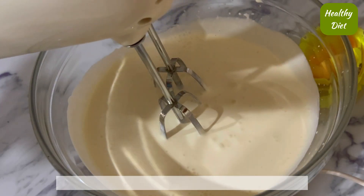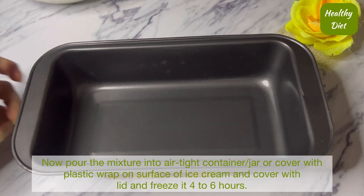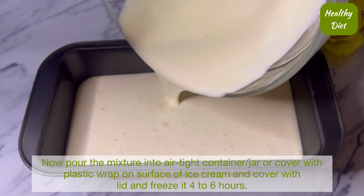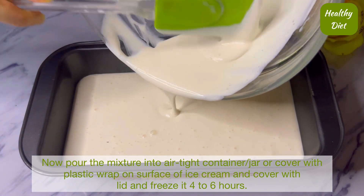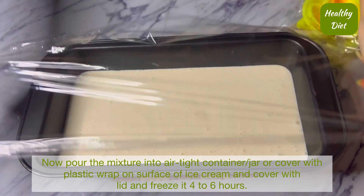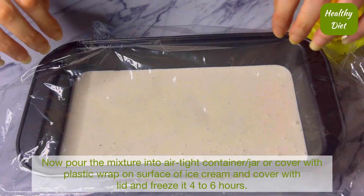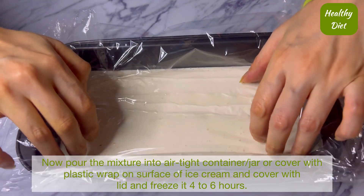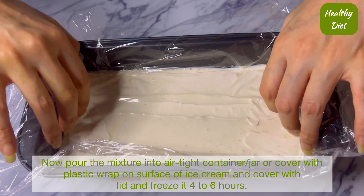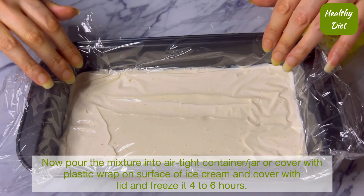Now we will take an airtight jar, flat tray, or tub and pour all our ice cream mixture into it. We will cover it with a clean cling film and set it in a good way.